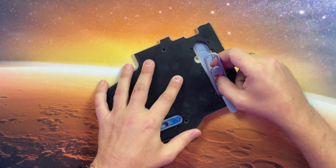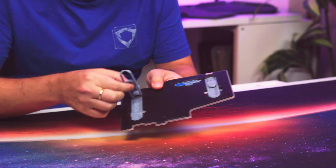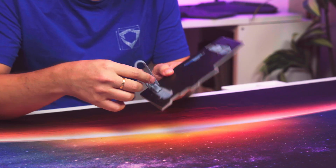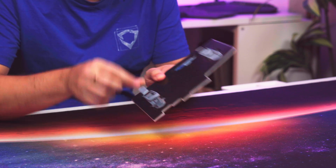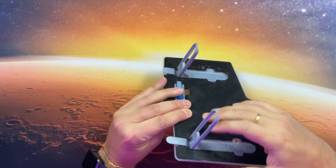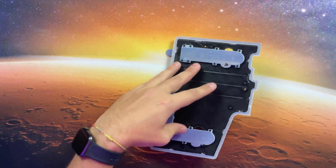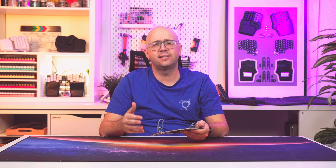One solution to this problem would be to get rid of the clamp and instead add notches to the base. That way you can slide the rod into position and then attach its leg to the notch on the base. The problem with this solution is that at higher angles the rod is not perpendicular enough to the notch on the base, so it jumps out of it. This means that with this design we cannot reach the high angles that we want.